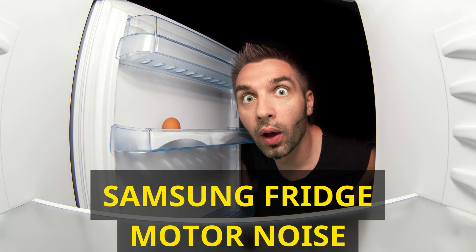Wrong fridge placement: sometimes a seemingly simple issue like incorrect placement can be the root cause of fan noise. Ensure your refrigerator is on level ground with adequate clearance to prevent fans from coming into contact with other components. By diligently following these troubleshooting steps, you'll be able to pinpoint the source of the noise and take appropriate action. Remember to unplug the refrigerator before attempting any repairs for safety reasons.